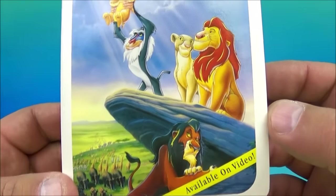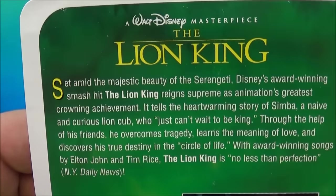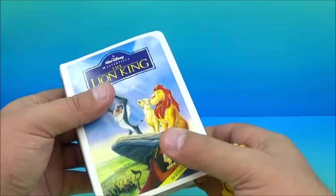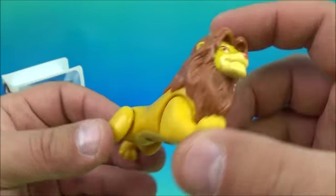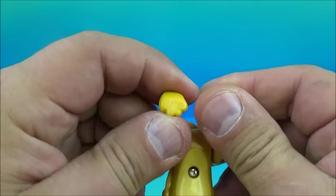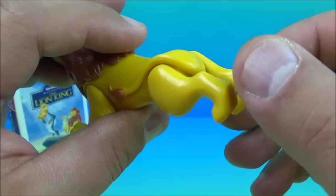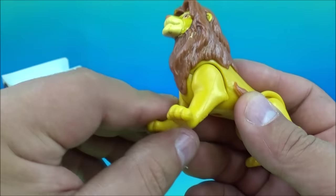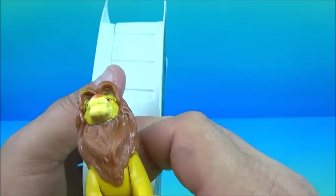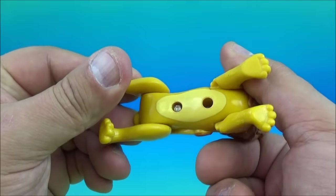Number two in the set is The Lion King. Now this is a classic — really good movie. On the back you can see a bunch of characters including the evil hyenas. Inside we have Simba. He's got some moving parts — one solid piece makes the legs move, and it looks almost spring-loaded. The head doesn't rotate and the tail is molded in, but there are no instructions explaining any gimmick with the springing legs.